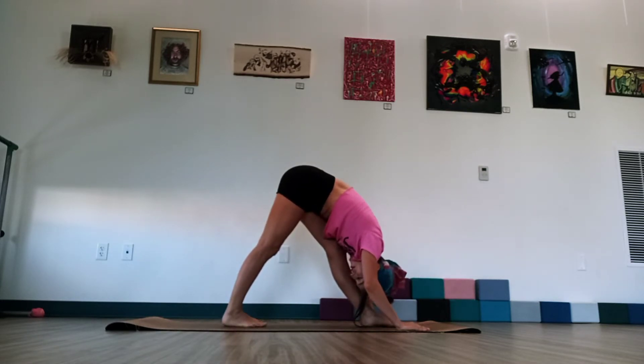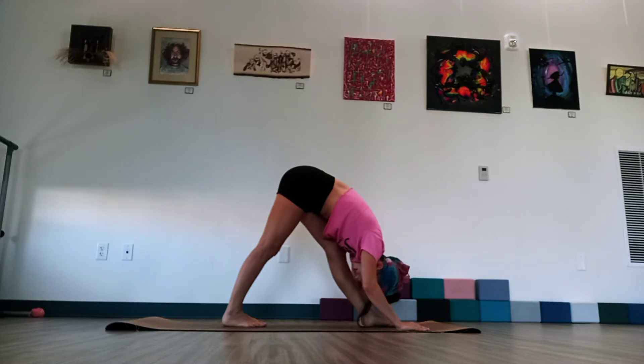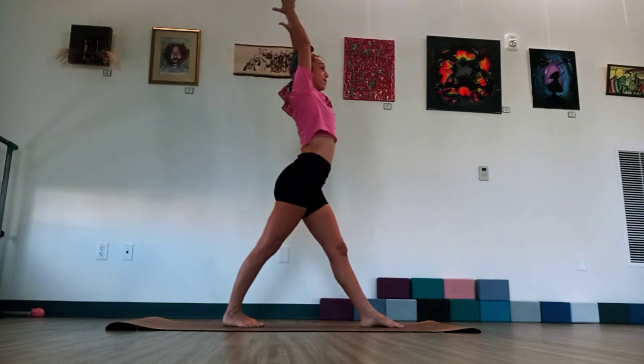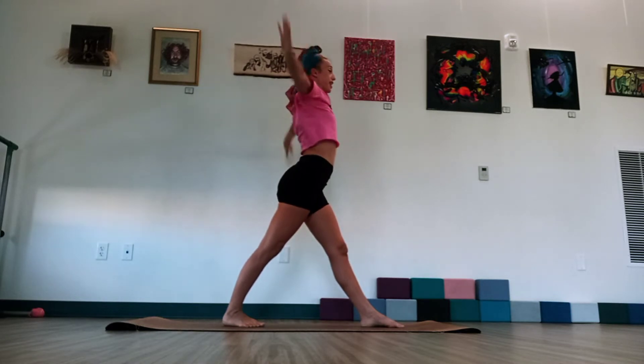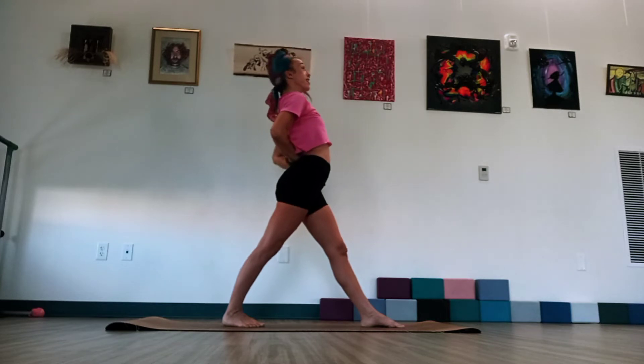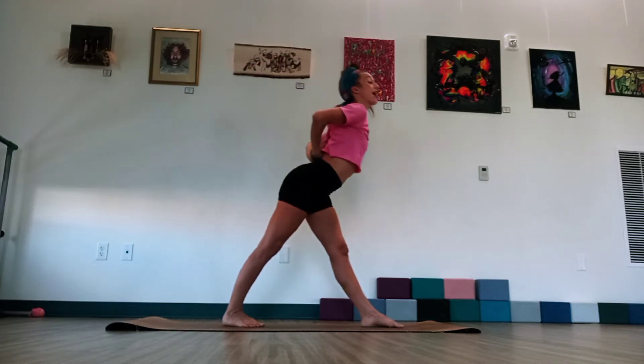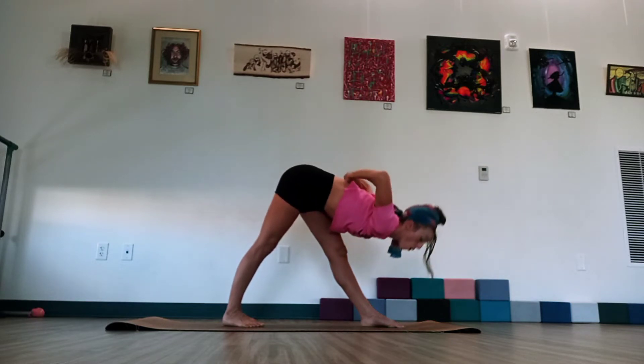Hang over the left leg for a few moments. Just breathe in here. Inhaling and exhale. Lengthening through that hamstring. Once we feel ready, sweep the right arm out to the side. We're going to come all the way up to standing balance. And then keep those hands behind your back. Clasp the elbows or palms in a reverse prayer. Lift the chest with the heart.